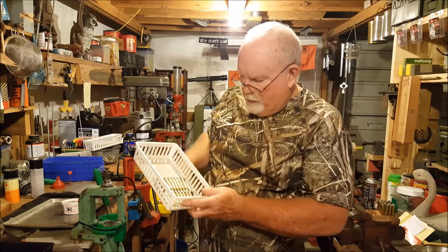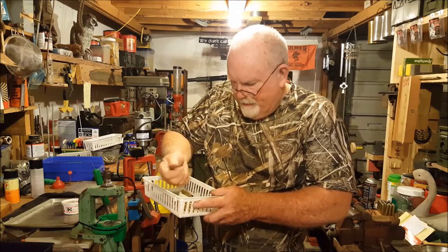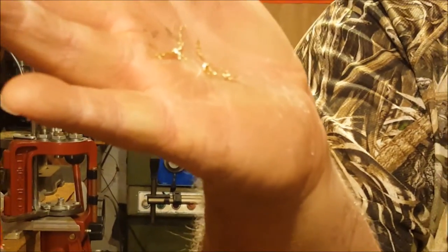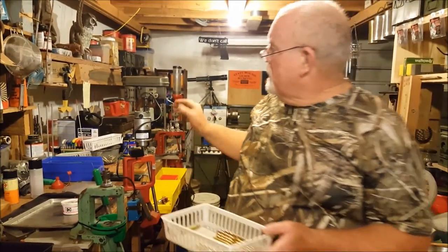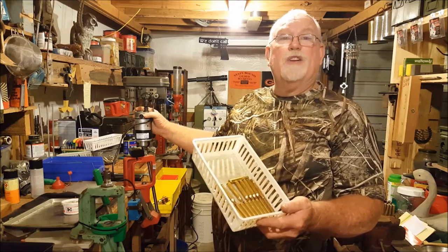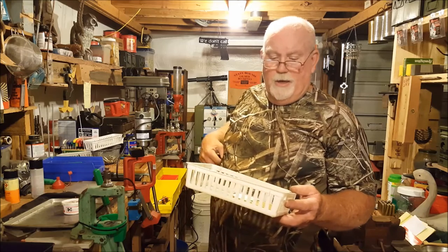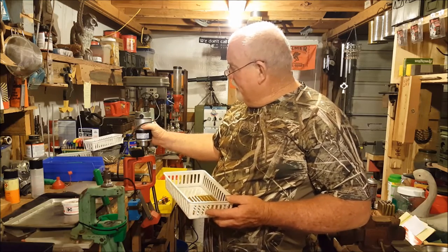When you do these 20 cases you will get fines — you'll get these little squirrelly little brass fines that come off the tip. It's important that when you're using a Dillon trimmer like we are, when you get through with these cases you need to blow each one out and get all those little fines out of there, because that would definitely affect the performance of your gun. So be sure to clean out your cases when you're done trimming with the Dillon trimmer.